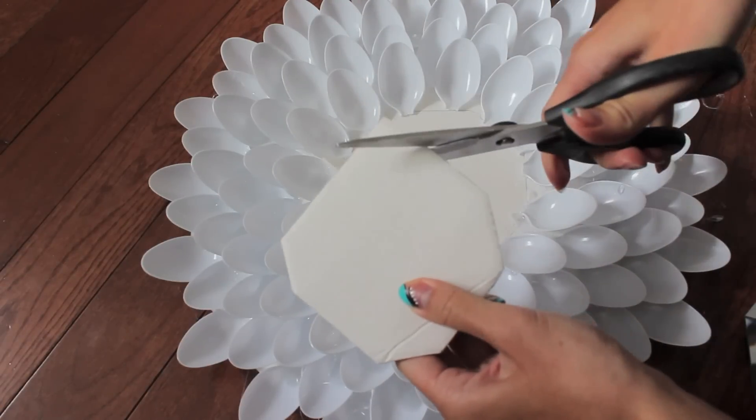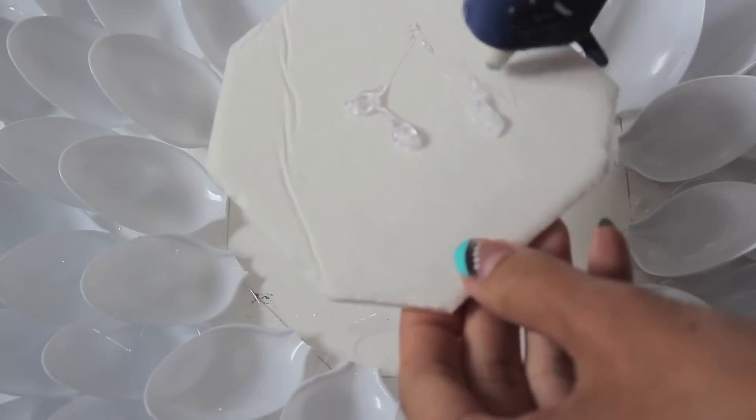I'm also going to cut out a piece of foam board and place that right in the middle so that the mirror sits well and doesn't move.